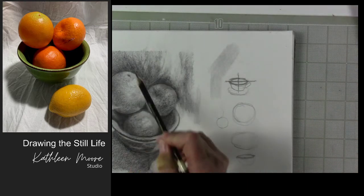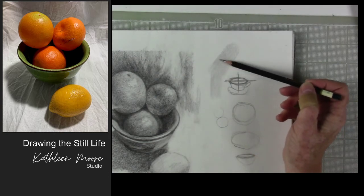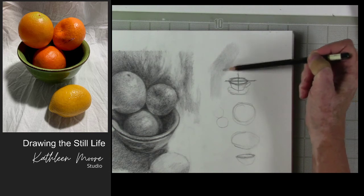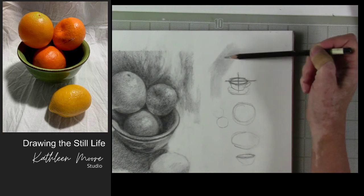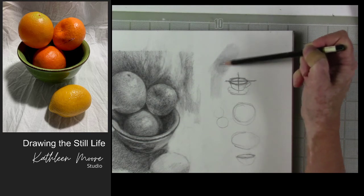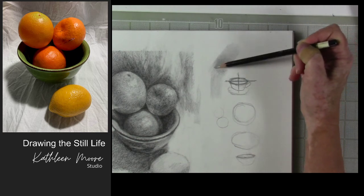Sometimes when you're working on round things, a circular motion can be helpful. Again, featherweight on your pencil tip — this is key. Featherweight, very lightweight. Build up the tone layer by layer by layer. If I keep going over this little area right here, I can make it darker and darker, but it stays nice and smooth and even.